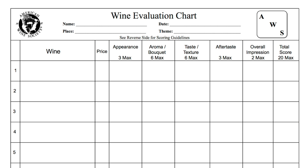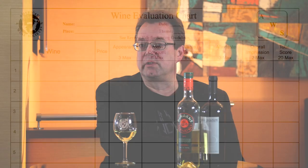If you look at the evaluation form, you'll see that there are five categories: there's appearance, aroma, taste, aftertaste, and overall impression. And we're going to go through each of these one by one in order to talk about how to fill these out.